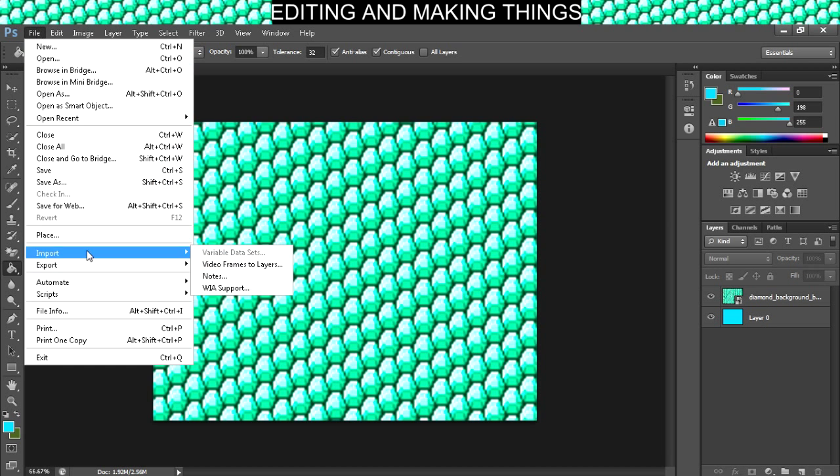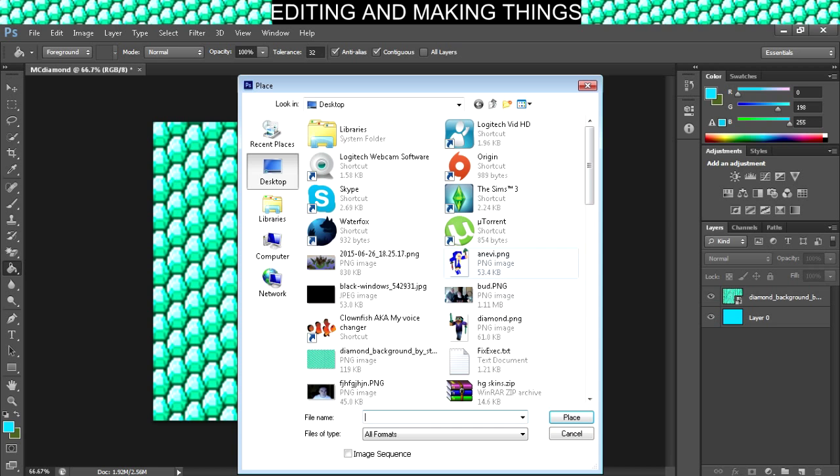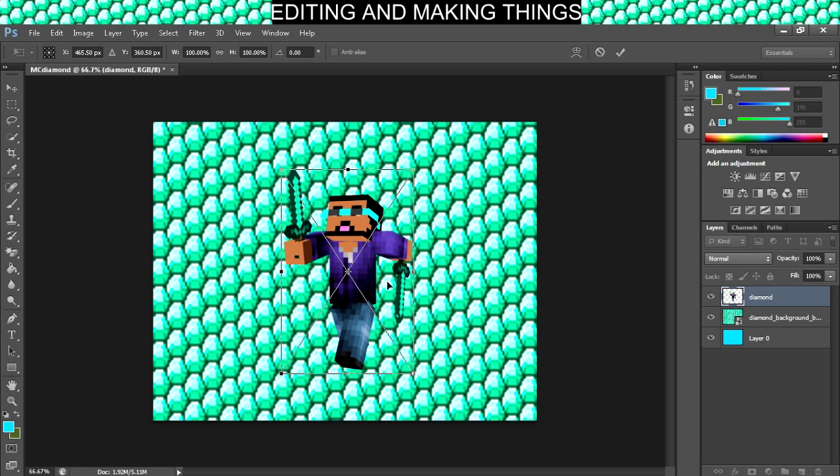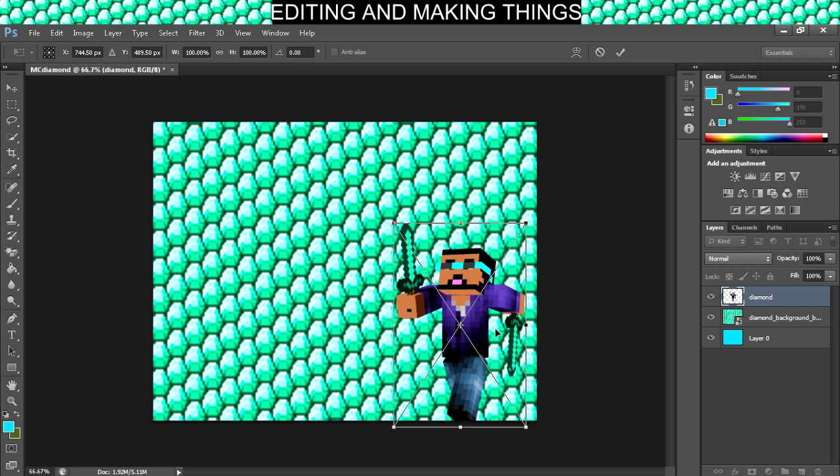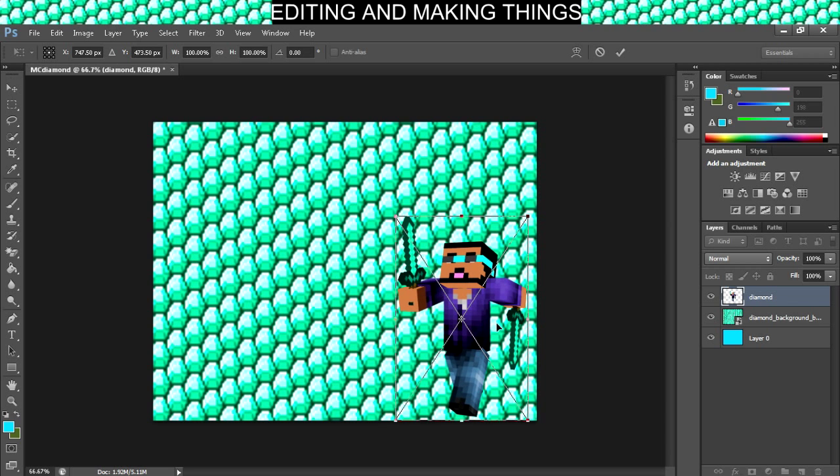Okay, file, place — now it's time to start adding the characters, which is going to be me. So we can go ahead and drag me on over here. Let's leave a little room for my arm here. Like, right there. Boom.